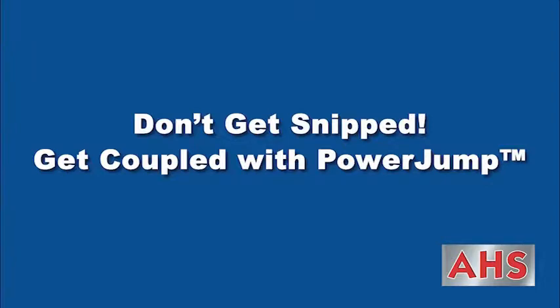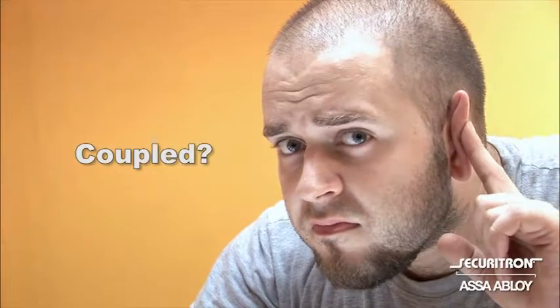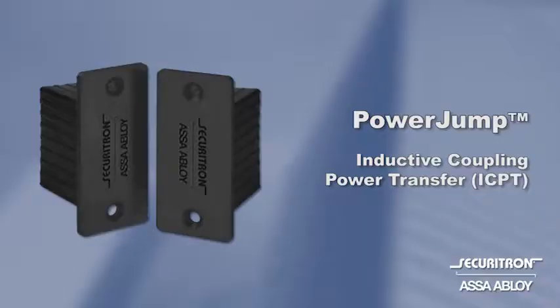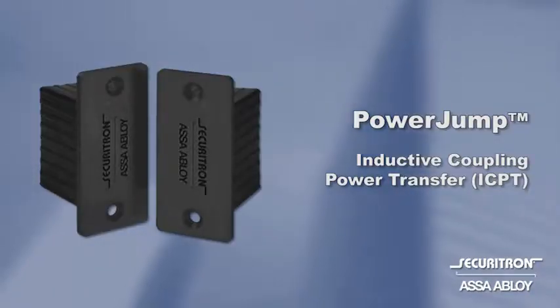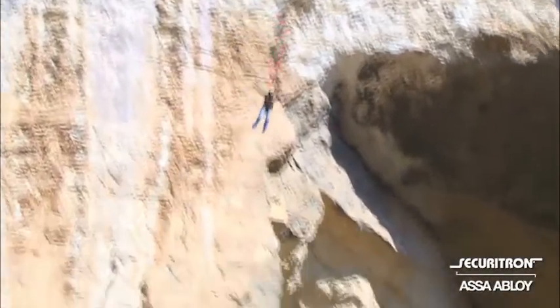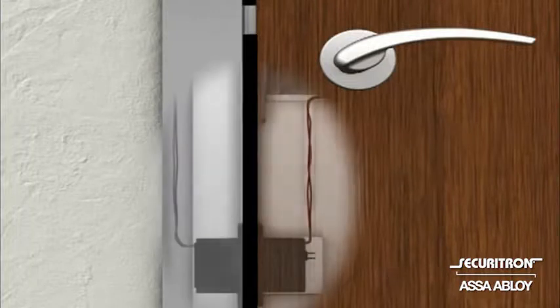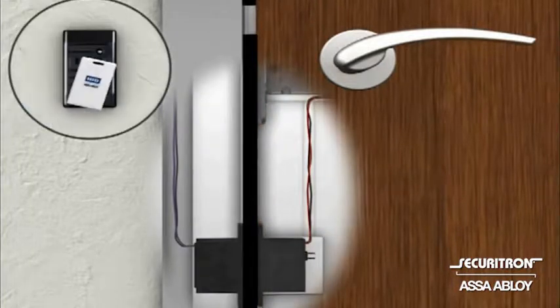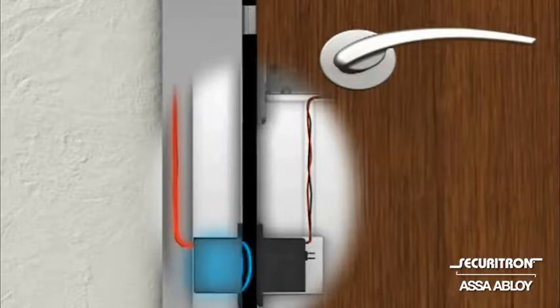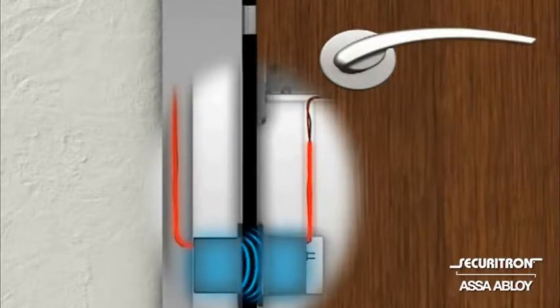Don't get snipped. Get coupled with PowerJump. Now that we've got your attention, have you heard the one about the wireless power transfer? It's true. We're talking about Securitron's PowerJump. It's not a fancy bungee jump cord. It's an inductive coupling power transfer, ICPT, that uses inductive coupling to deliver energy wirelessly across the door gap to power electrified locks and latches.